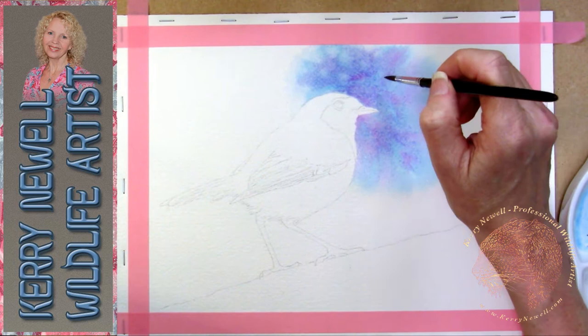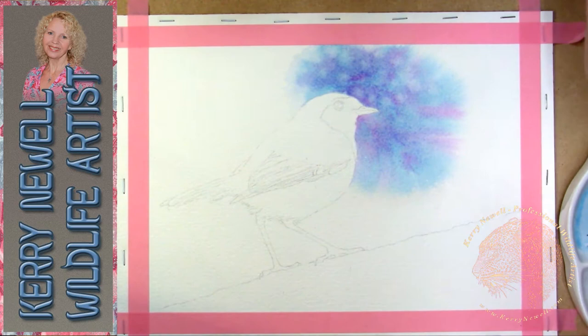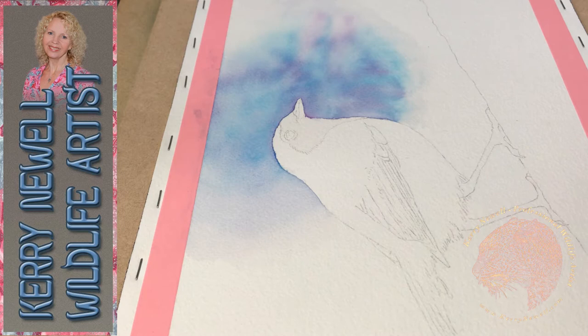While the paper is still damp with the pigment, I'm dropping little droplets of clear water into the paint itself. This is a process where you create blooms - some people refer to them as cauliflowers because they look like little cauliflowers - but a lot of the time they're referred to as watercolour blooms. A bloom just disperses out into the surrounding area, pushing pigments out of the way as it goes.